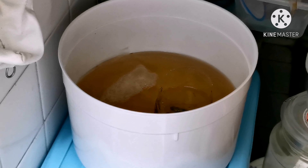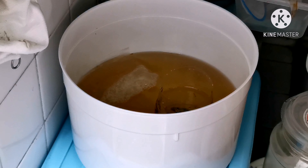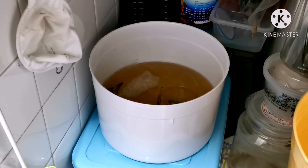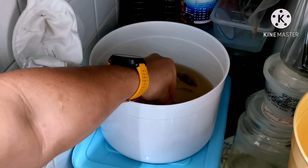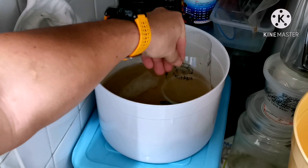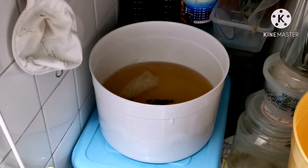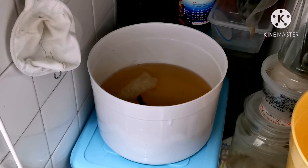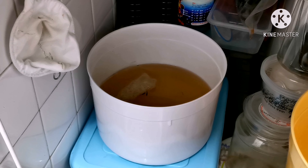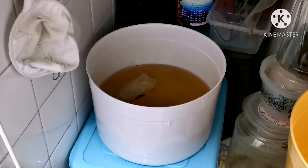There are a lot of bubbles, especially here — you can see. Now I can see the nest is ready for releasing the female. I release her slowly because we don't want to destroy the bubble nest. You can see the male tries to lure the female into the nest. From here we will cover and wait until tomorrow.